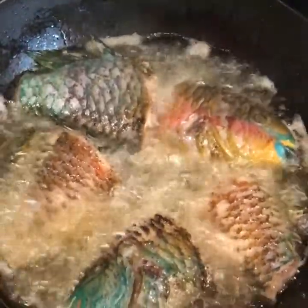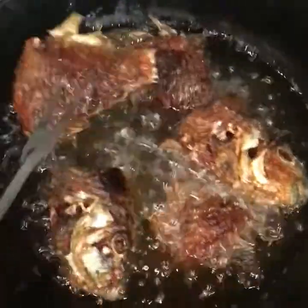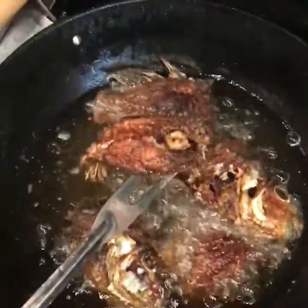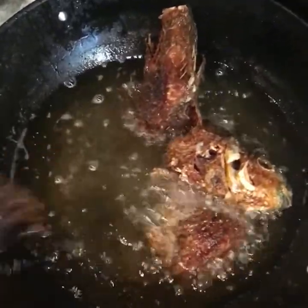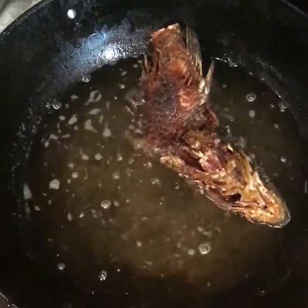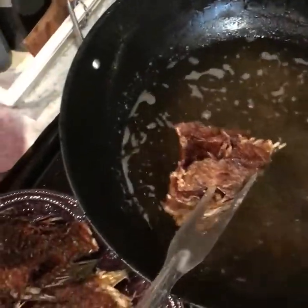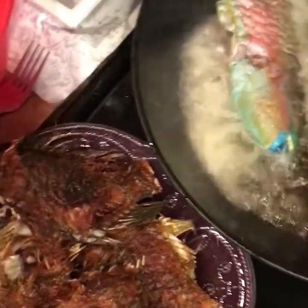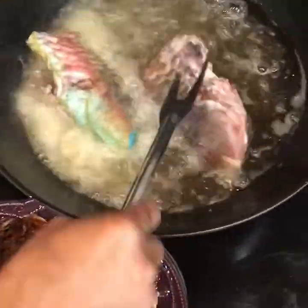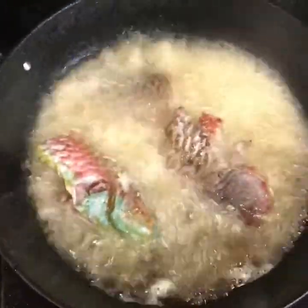I'm going to fry five minutes on each side of the fish. Right now the fish is frying. The fish has already fried five minutes on each side, so it's well done. I'm removing them from the pot now. I'll keep frying the remaining pieces.